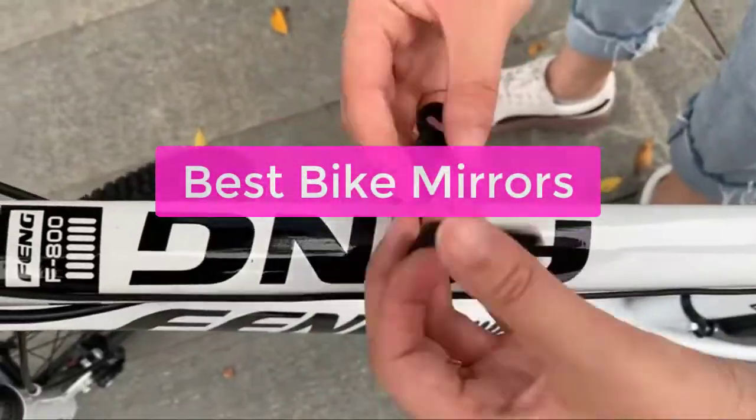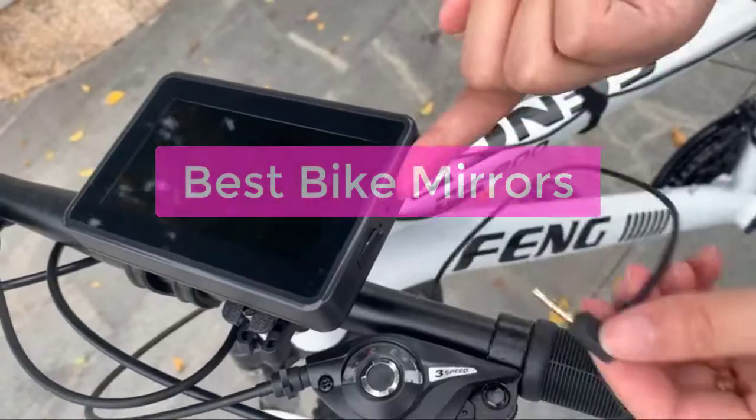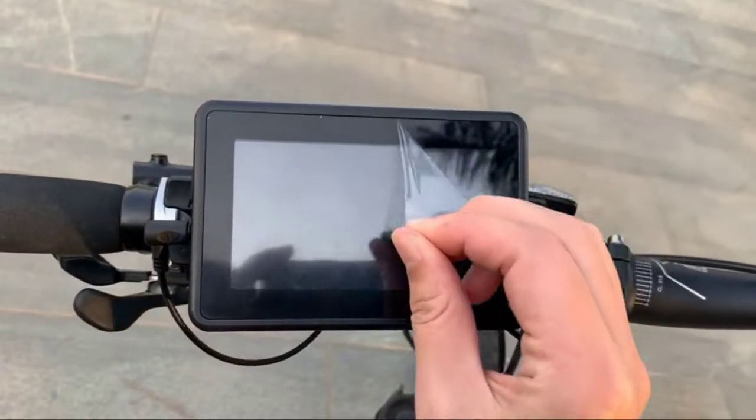Looking to upgrade your bike mirroring setup? Don't worry, we've got you covered. In this video, we'll take a look at the best bike mirrors and recommend the best option for you.